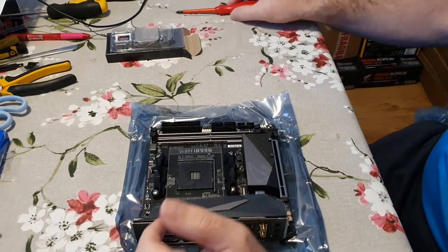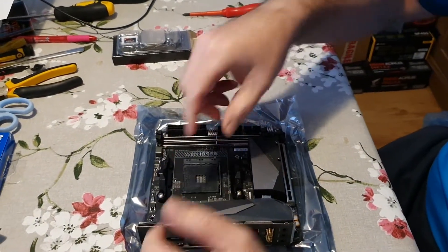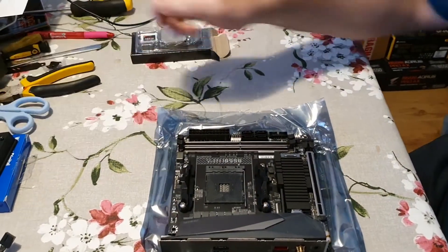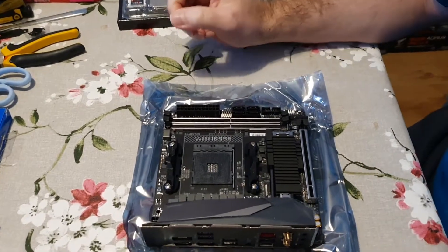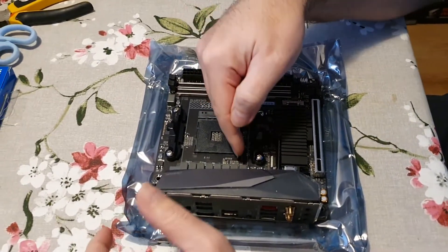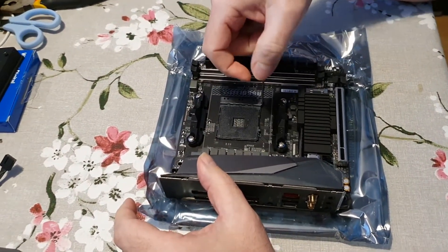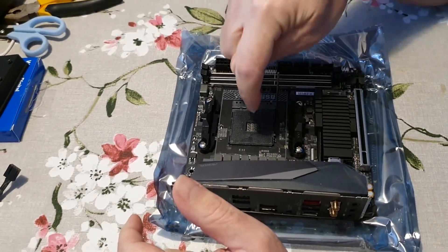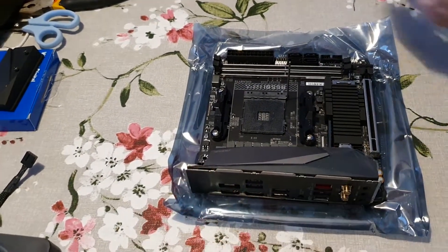So it gives more access to put the cooler on. The first thing is under the arm — lifting it straight releases the socket and allows the pins to go in.